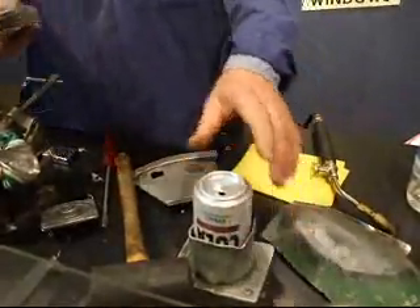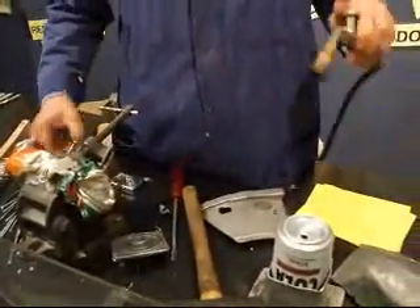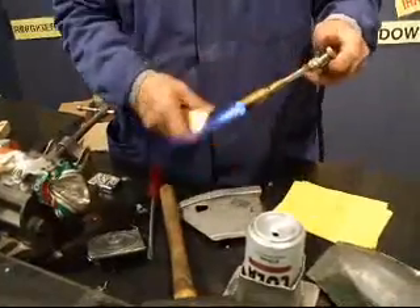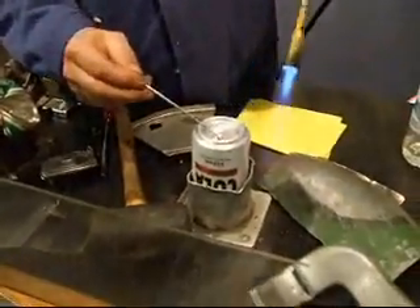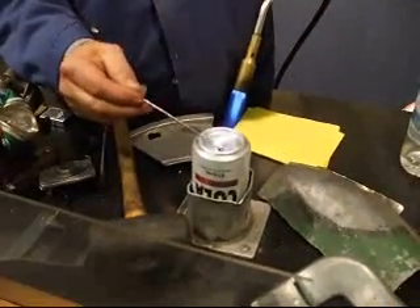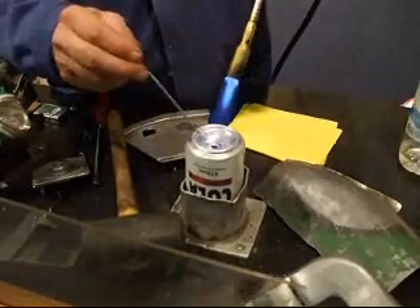Now I'll show you how to fill a hole. Stainless steel or brass brush to clean. Barbecue gas or oxy is sufficient to heat. Or map gas. Use the rod as a thermometer. When the metal melts the rod, that's fusion. Here I need more heat.